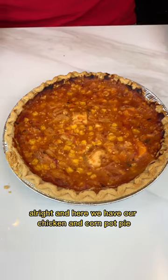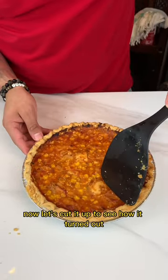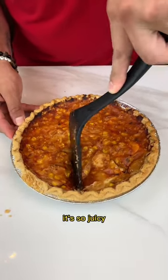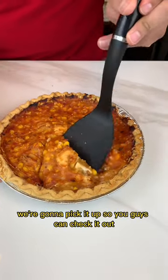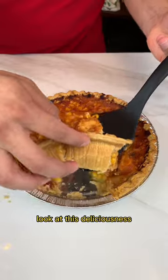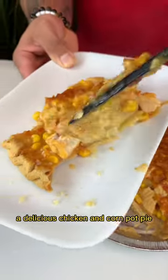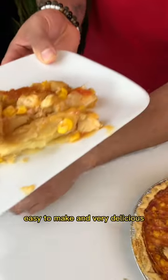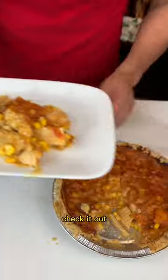And here we have our chicken and corn pot pie. Let's cut it up to see how it turned out. It's nice and soft, it's so juicy. Look at this deliciousness. Let's put it into our plate. Look at that — a delicious chicken and corn pot pie. Easy to make and very delicious, the whole family will love.